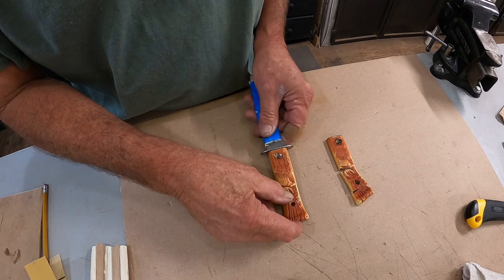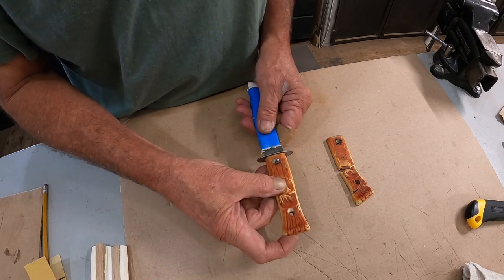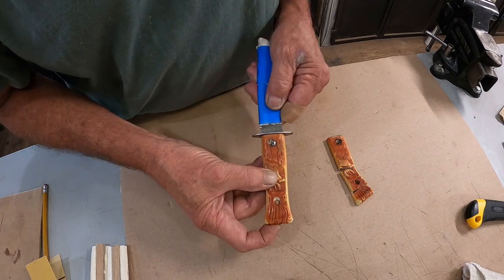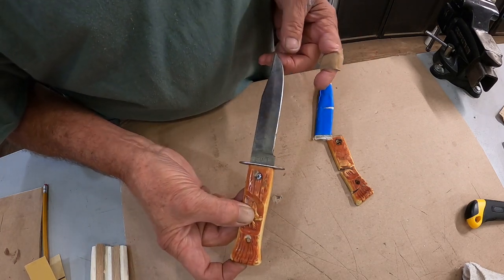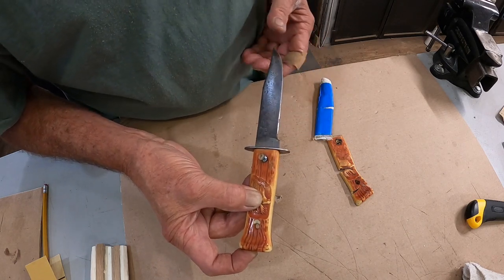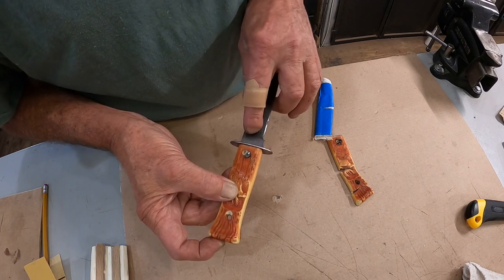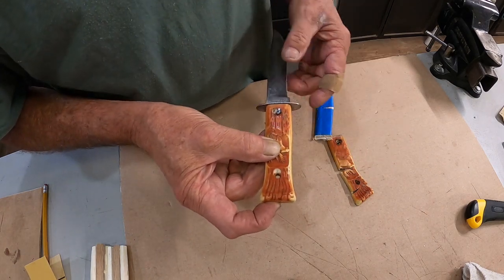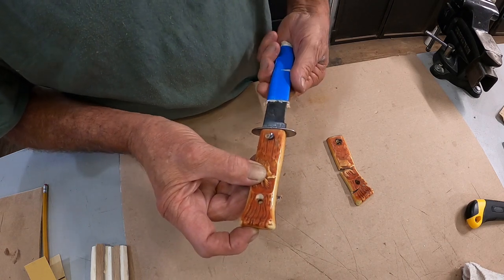Good morning, let's do a restoration. I've already started on this — I forgot to turn the camera on like I normally do. This is an Imperial, made in the USA, Providence, Rhode Island, probably from the 60s. I don't know what they call this knife, but they'd probably call it a hunter or something like that. The fella sent me this — he actually found it laying somewhere years and years ago. He put his initials in there, 'DE,' and I'm gonna leave that. The issue is he wants a new handle and sheath. I had a really hard time getting it off because it was so rusted underneath.